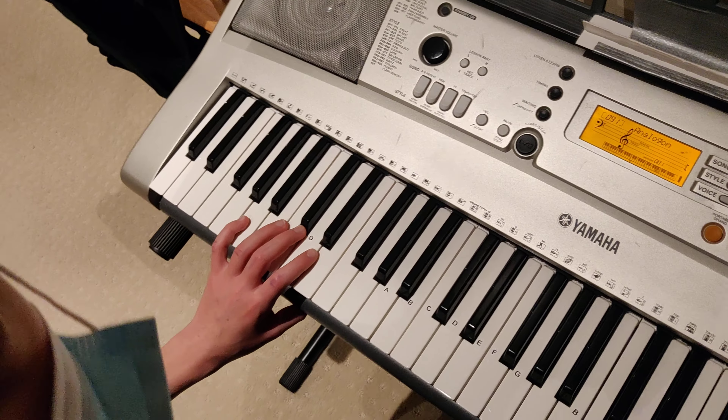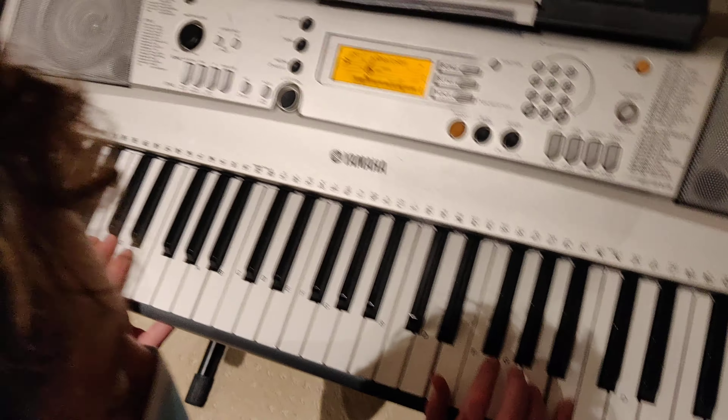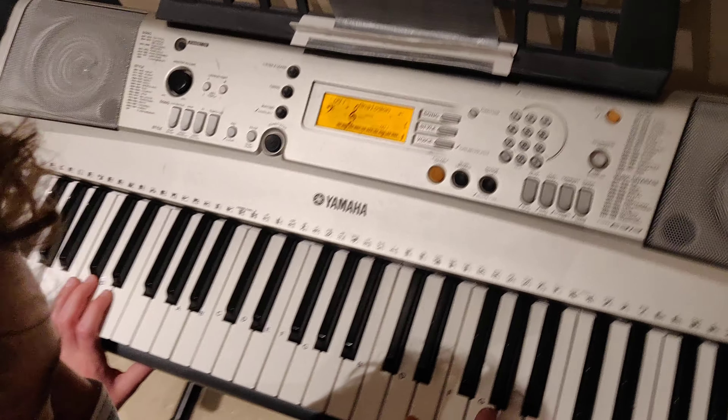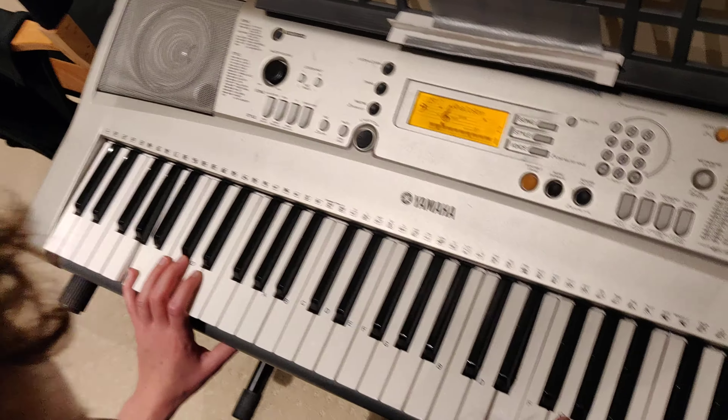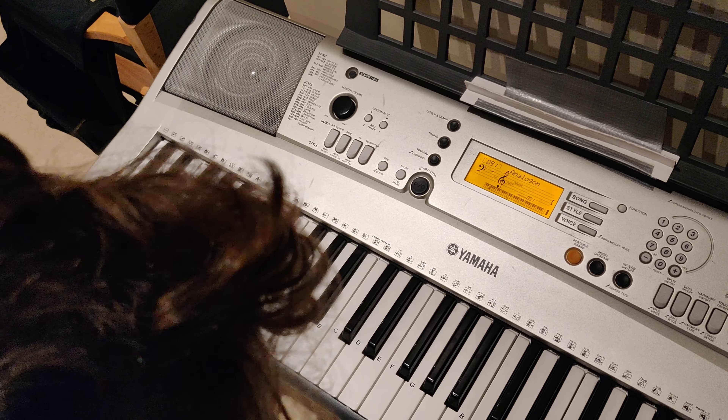And then you repeat it, and then you repeat it.